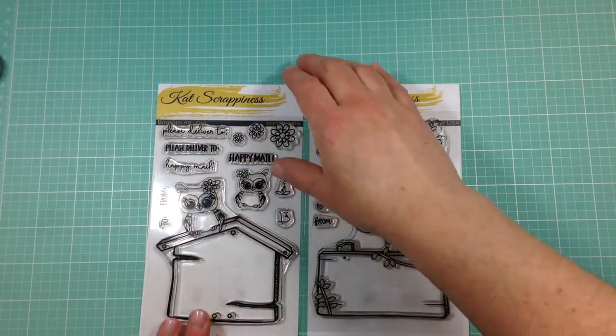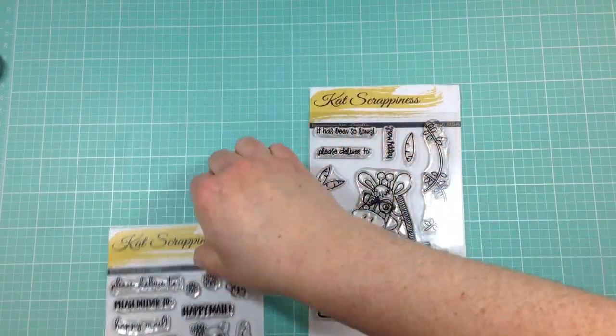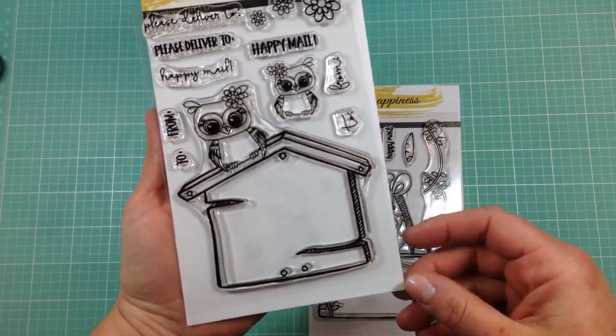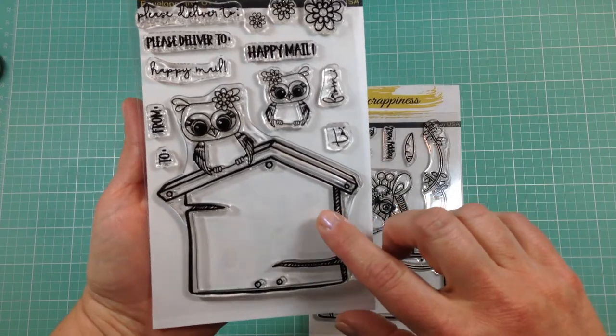Each set features to and from sentiments as well as an assortment of decorative additions to make what's on the outside of your letter just as much fun as what's on the inside.